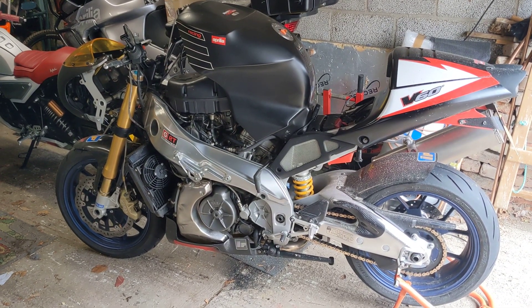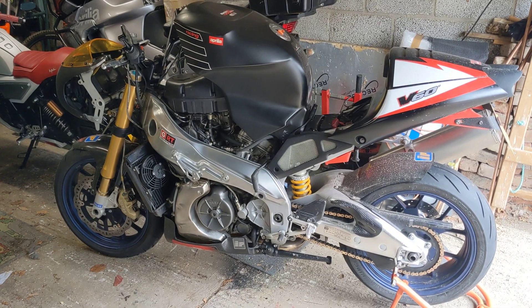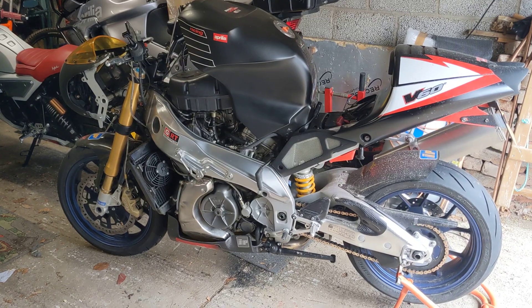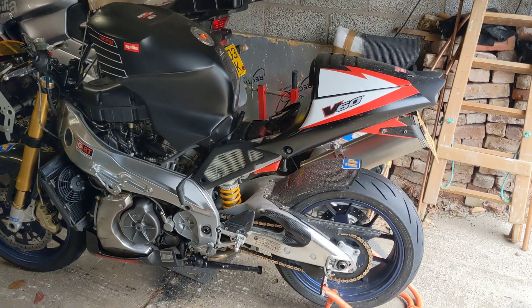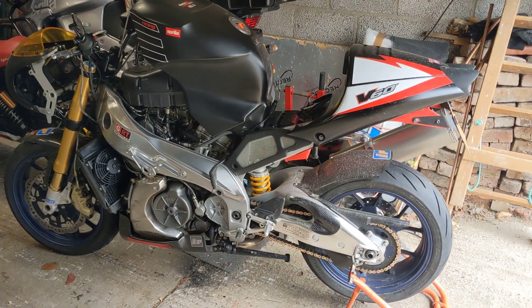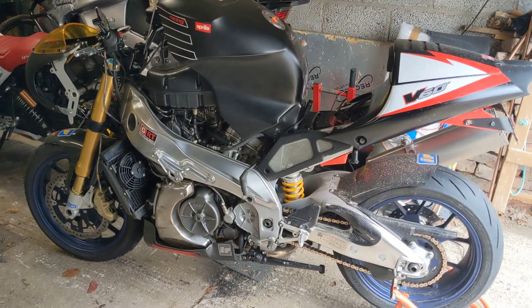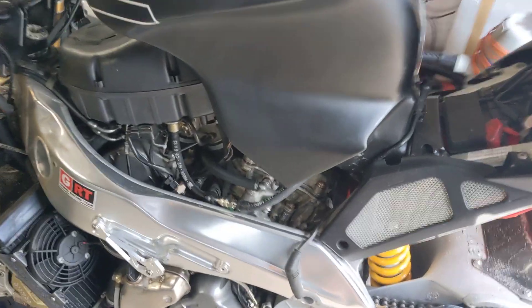Yesterday I rode it for about three hours, 110 miles, mixed throttle. Got wet on the way home so it was a little bit slower, but on the way there to see my friend it got a good workout, let's just say. I've now exposed the two rear plugs.